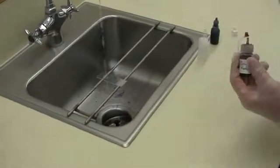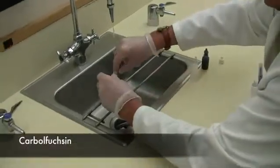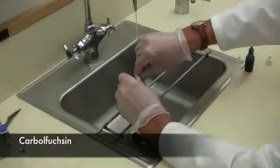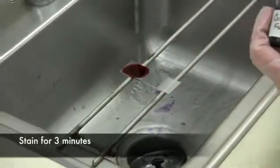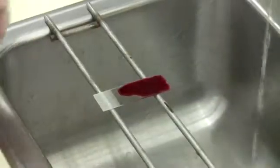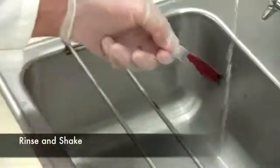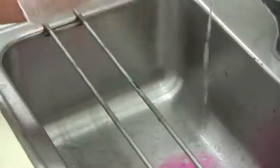The staining procedure is very simple. We start off with carbolfuchsin — just cover the smear with however many drops it takes to cover that smear. Leave it on there for three minutes. After three minutes, you want to rinse the carbolfuchsin off the slide and shake off the excess.